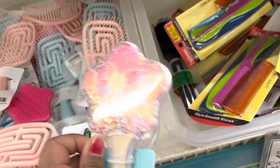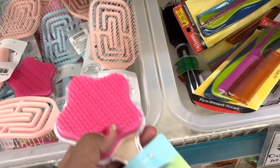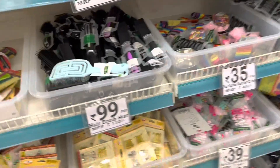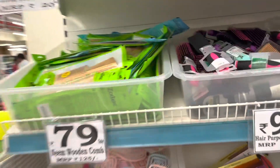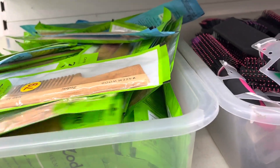This is a Barbie comb. This is $99. That is $45. In this section, I will show the same amount of hair bands. This is the clips section, and the neem combs and the wooden combs.